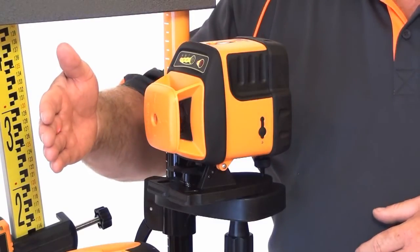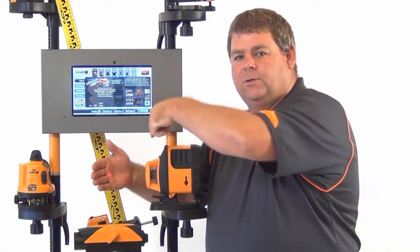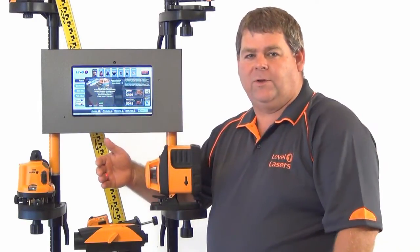With the plumb laser at the top of the unit we now have a right angle, so we can use that to square up any paving or even a deck.